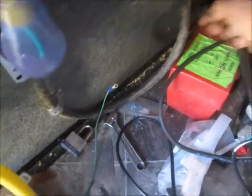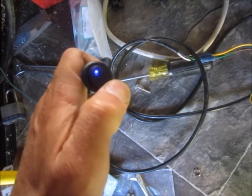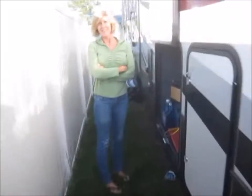The remote switch I haven't run yet. I heard a beeping noise in there — the trailer is powered by the inverter right now. Let's go check it out.